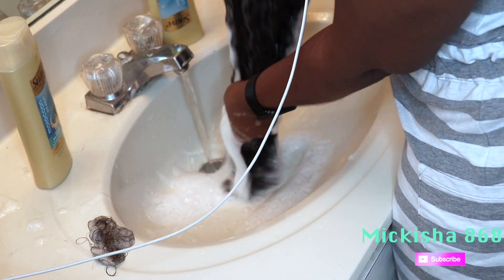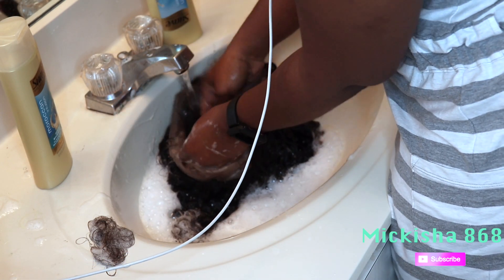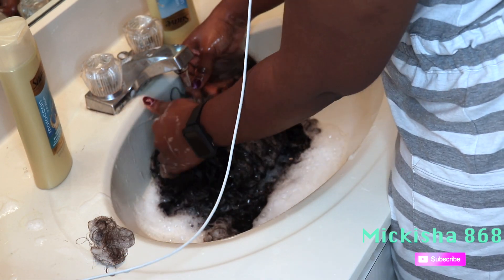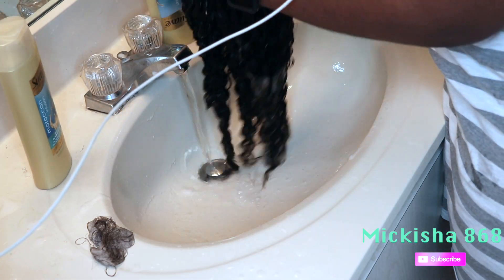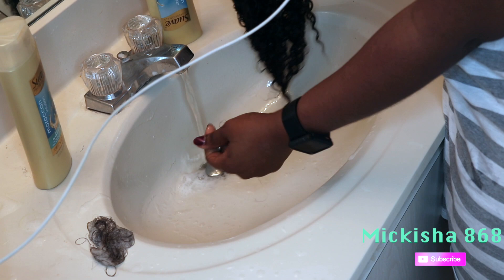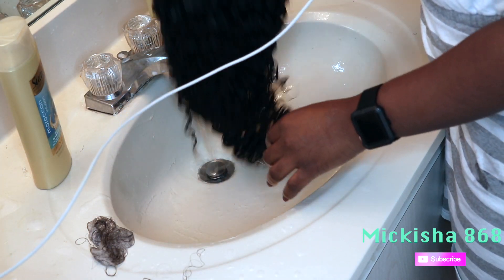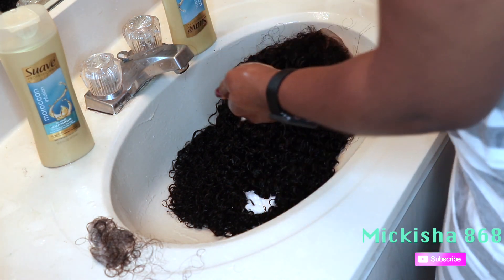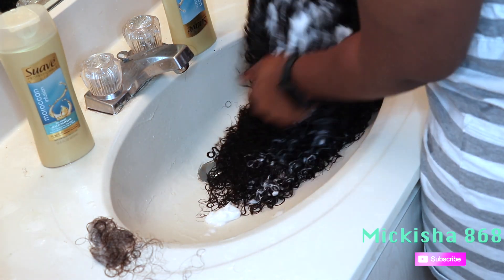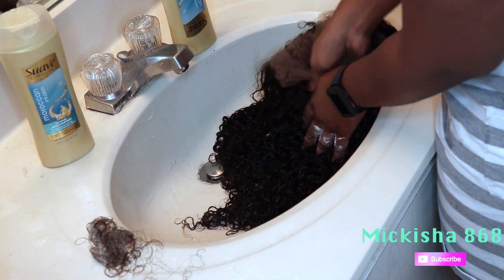Right here I'm just washing the hair using Suave Moroccan shampoo. I did get a bit of shedding in this washing process, as shown on the side of the sink. Next, I'm going in with my silicone mix deep conditioner — I love using this on all my extensions — and I'm just applying that and letting it sit for a couple of hours.